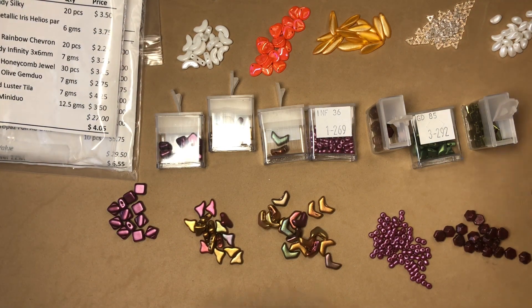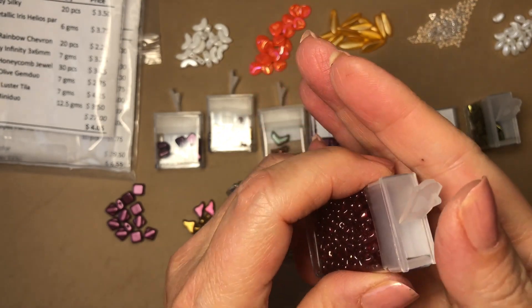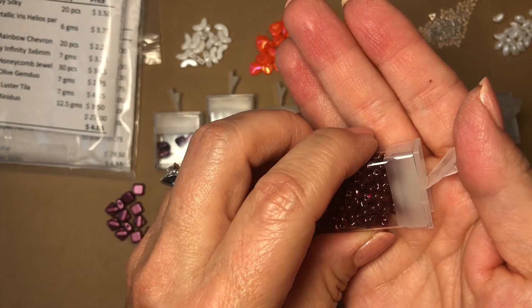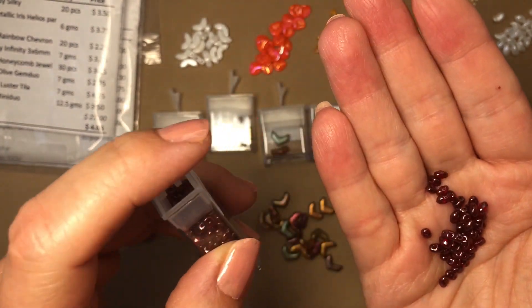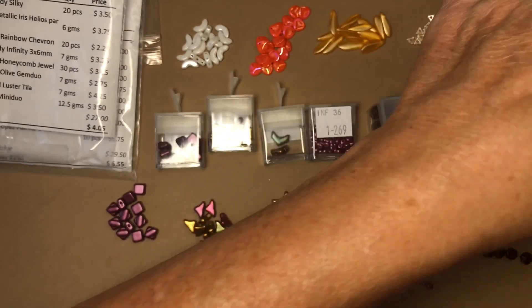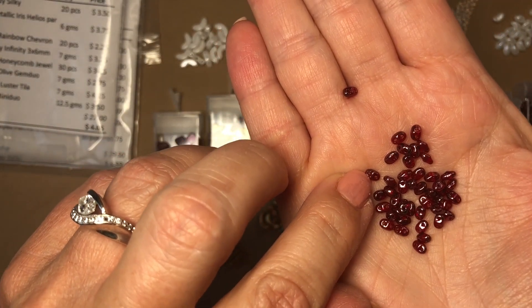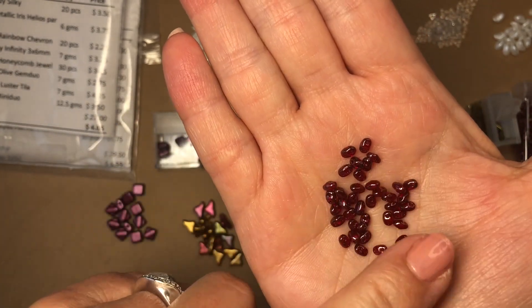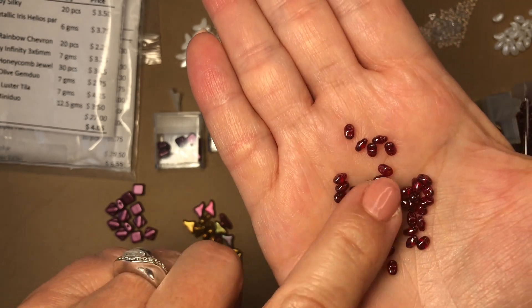Last but not least, Vega on Ruby mini duos, twelve and a half grams. Look at how small these are, and yet they still have two holes. These are so pretty — wow!